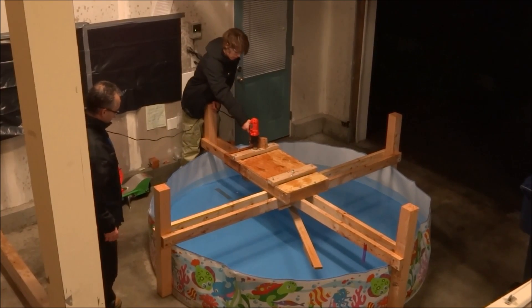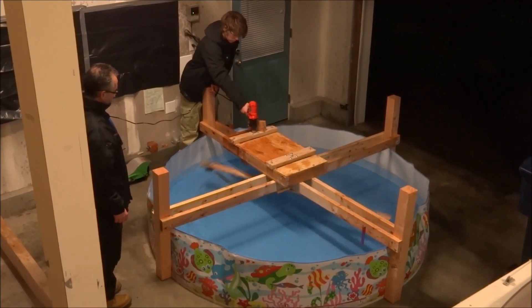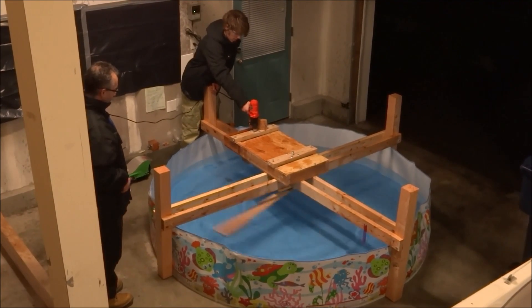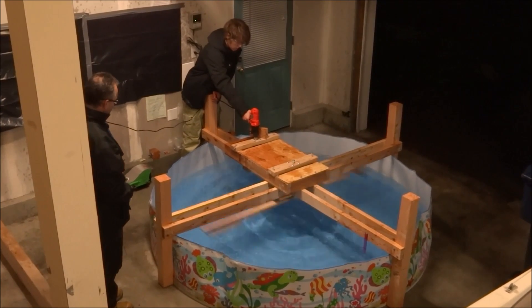That got me interested, so I did some experiments to understand how supercavitation works. For my first attempt I built a machine with a rotating arm that was designed to move a test probe through the water at speeds of around 30 miles per hour. I attached a GoPro Black Edition camera to the arm to film the supercavitation effect.